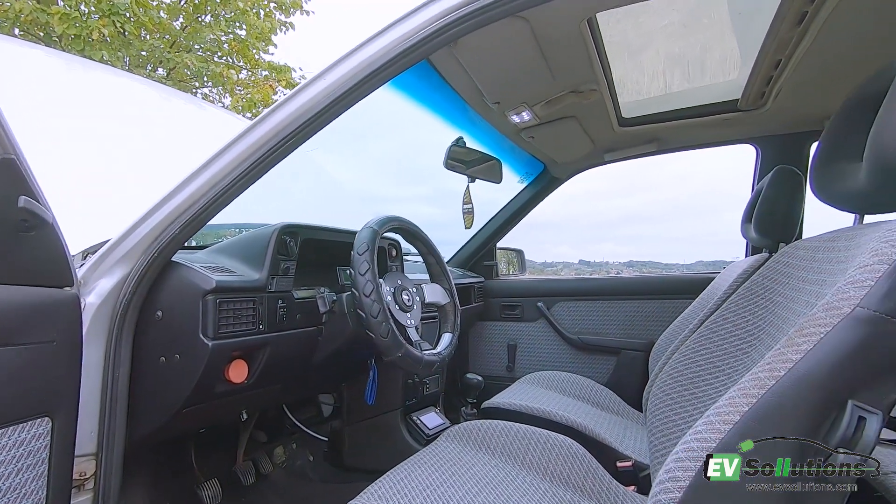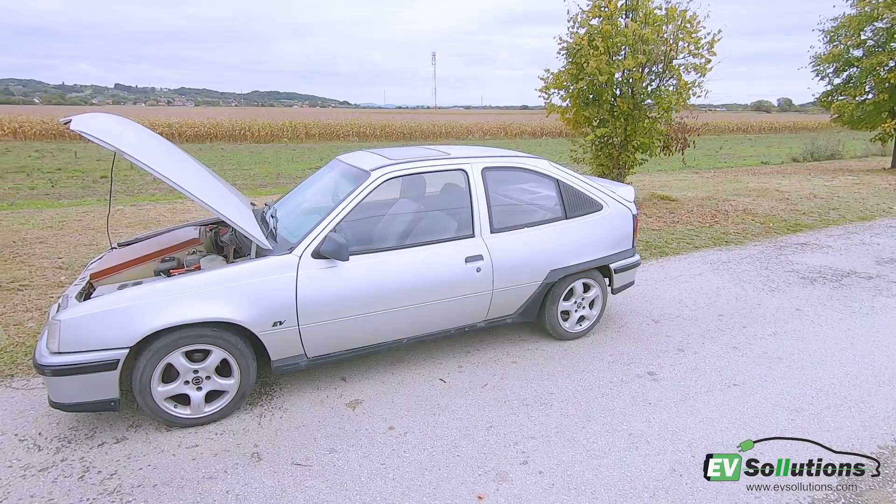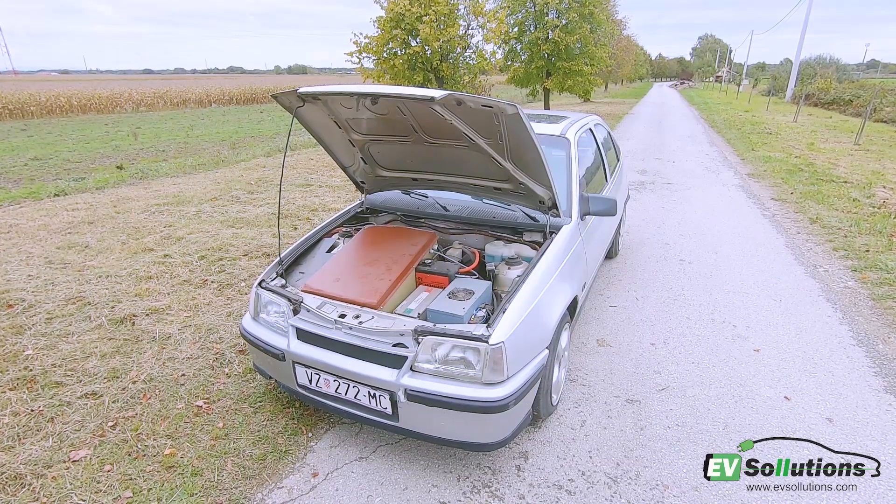This is a conversion that I made six years ago and I sold it one year ago when I finished my electric BMW.